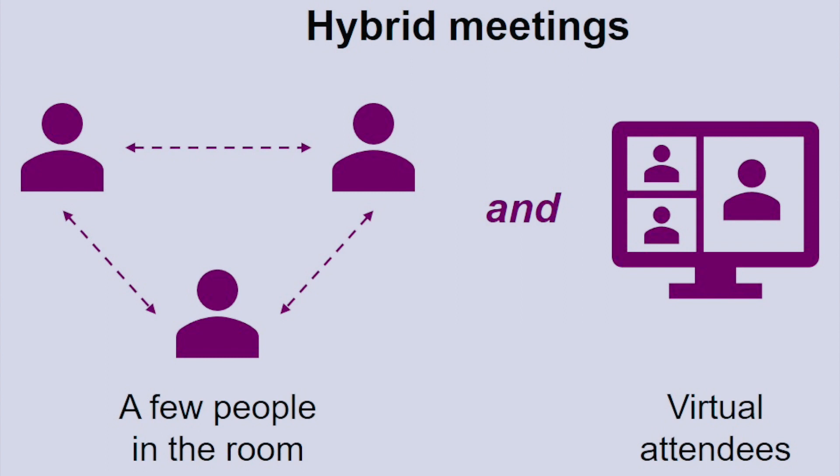First of all, what is a hybrid Zoom meeting? Simply put, you have people on a call sitting in front of their computers at home remotely, and at the same time you have a group of other people sitting with you in the same room. So it's a shared virtual meeting plus people in the physical space.